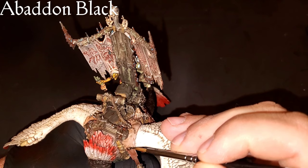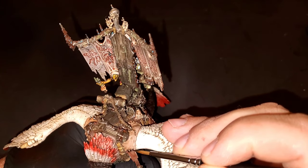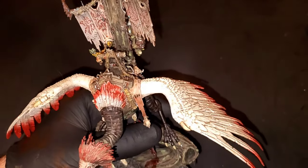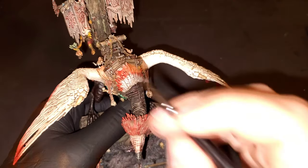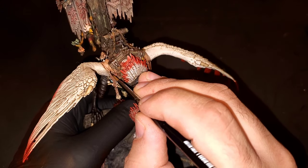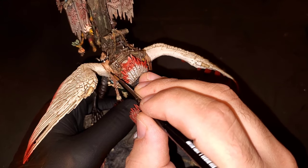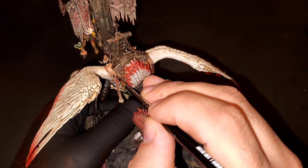Before we get to adding all the blood and stuff, I intentionally left this until the last step because black works off the most when we go through the streaking grime steps and the Q-tip and mineral spirits stage. So right now I'm going to come back in and hit every single little stitch with Abaddon Black, just to make it look like they were hand-stitched together with really thick black rope.